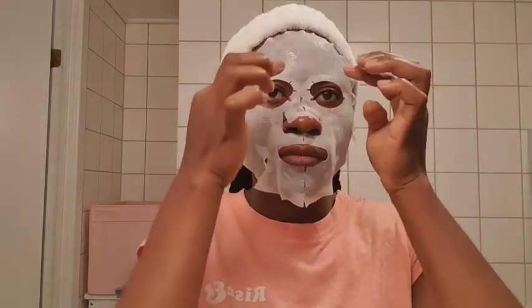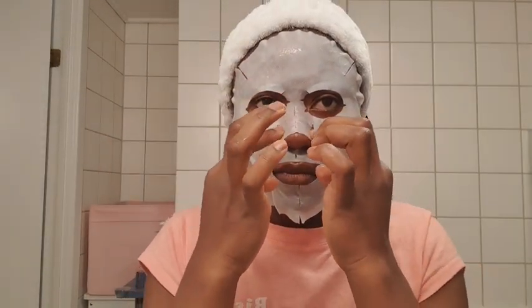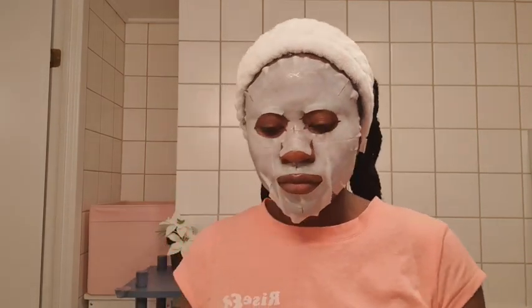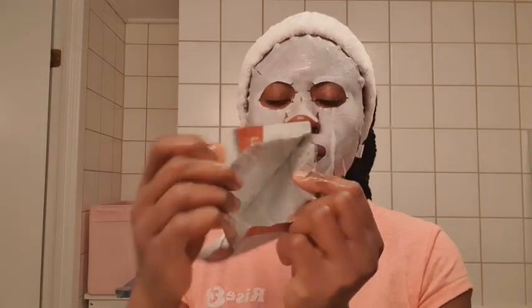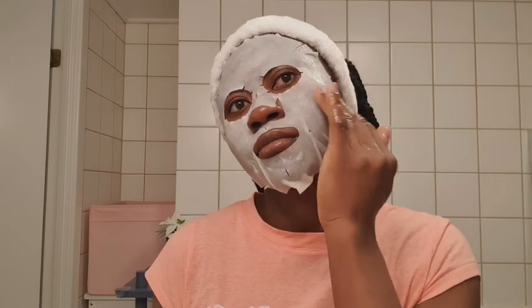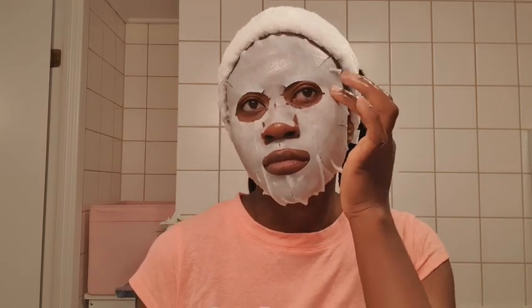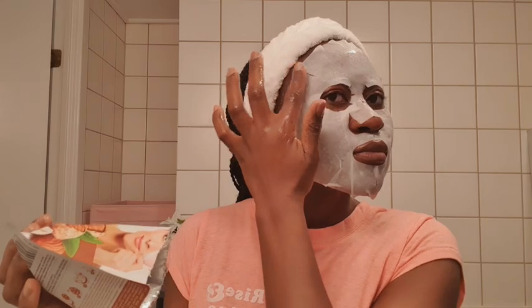You just want to place this on your face. There are small cuts in the mask so it kind of helps you to position it properly on your face. And this extra product in here — we are not wasting any of it, we want to get all of our money's worth. I'm adding some of the product left in the packet on top of the mask so my skin can actually absorb it.